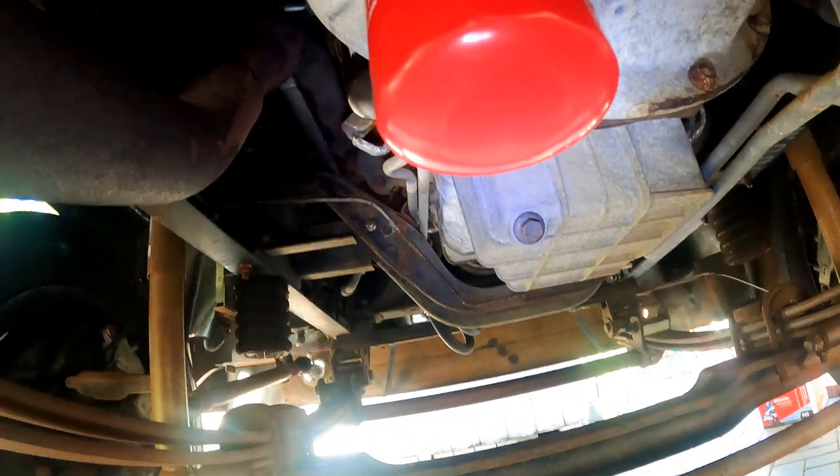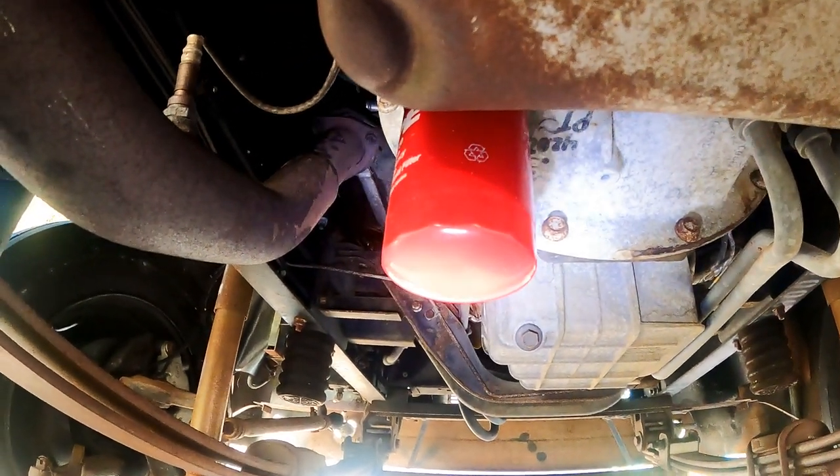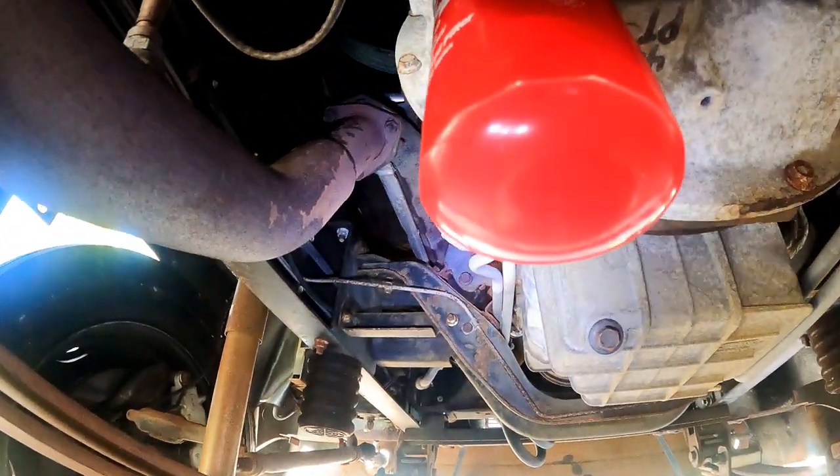Not to mistake it with the other one on the same side, which is the Allison transmission filter — the red one. There's a separate video on changing it if needed.